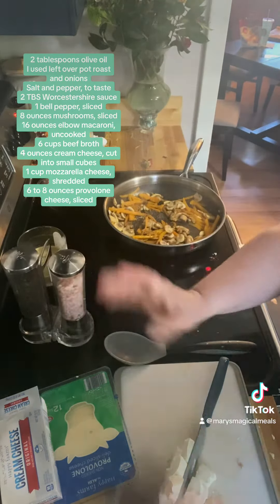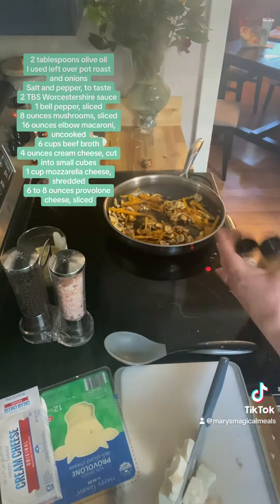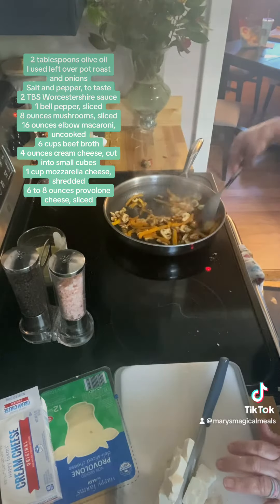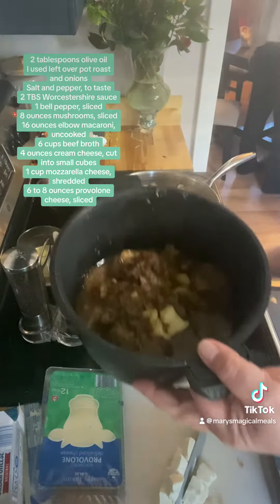You can pause it and take a screenshot. What you're going to do is season those bell peppers and mushrooms with some salt, pepper, and garlic powder — I added that as well, but didn't put it on the screen. Then add your Worcestershire sauce.